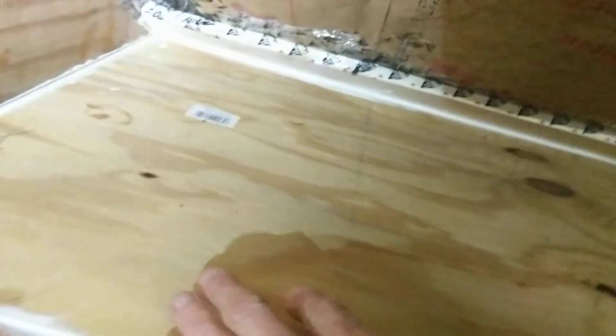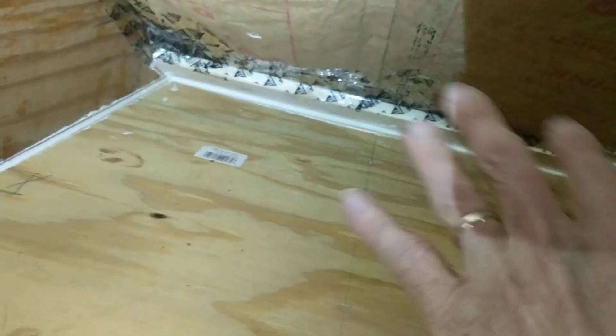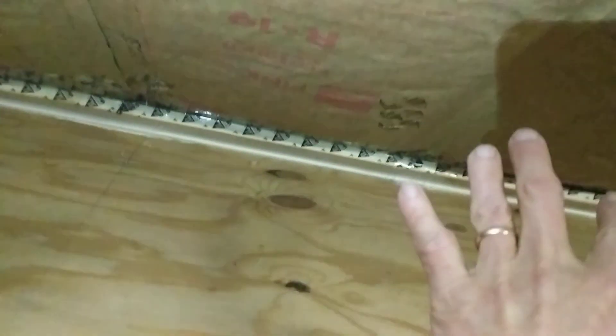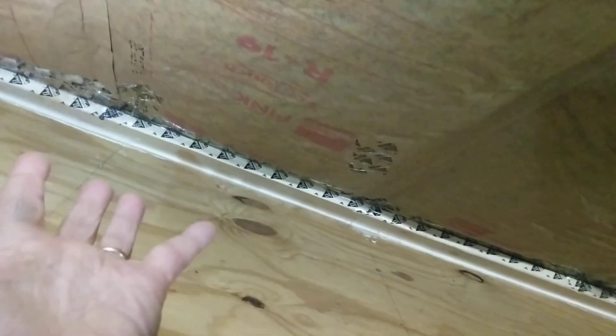The soffit vents still completely vented the attic, so even after I added insulation to the rafter bays I didn't really make the attic any warmer and as a result it didn't really affect my heating bill. I didn't notice any difference even after looking at it rather carefully, and since the attic was still fully vented, maybe that's not at all surprising.